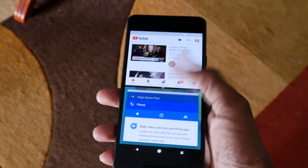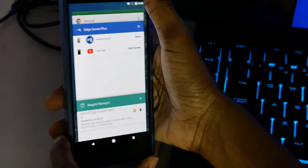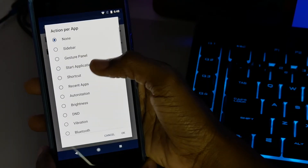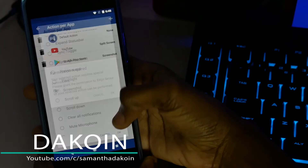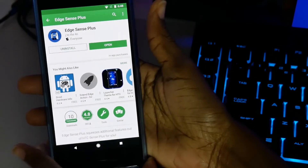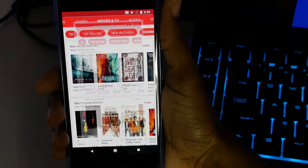Let's go ahead and test it. Going into YouTube and doing a single squeeze — it definitely works! Let's try another one. Click the plus icon, select Play Store, and set the action to Screenshot. Click OK and allow the necessary permissions. Let's go into the Play Store, do a single squeeze, and it took the screenshot — that's pretty dope.